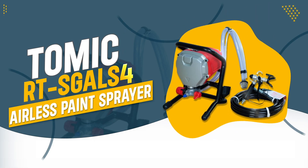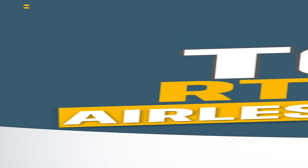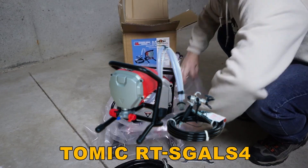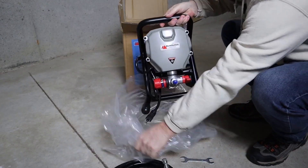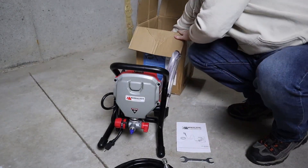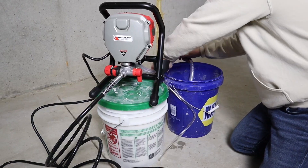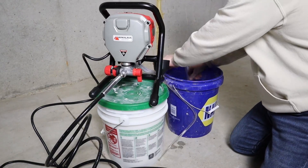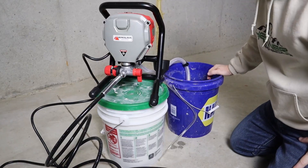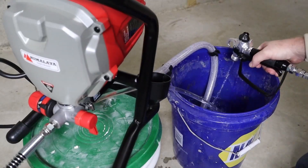Number 4: Tomic RTS GAALS-4 Airless Paint Sprayer. The Tomic RTS GAALS-4 delivers high-pressure performance with 3,000 psi for a smooth, even coating on large projects. Its powerful 5/8 HP motor and 25-feet hose ensure efficient coverage and easy maneuverability, while the versatile design handles both water-based and oil-based paints. With user-friendly features and included accessories, it's an excellent choice for professionals.